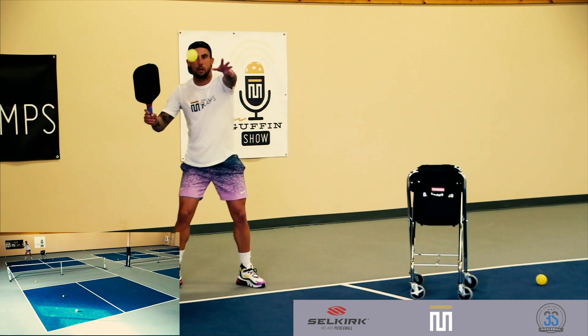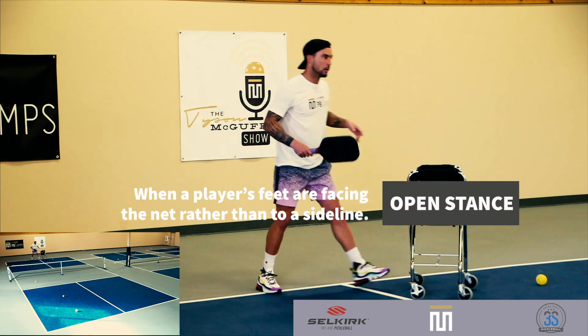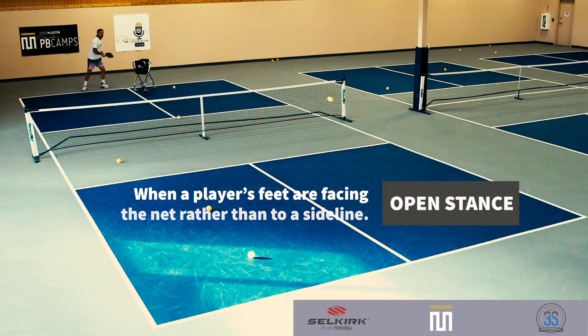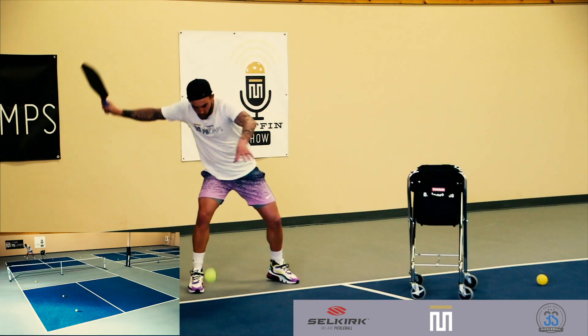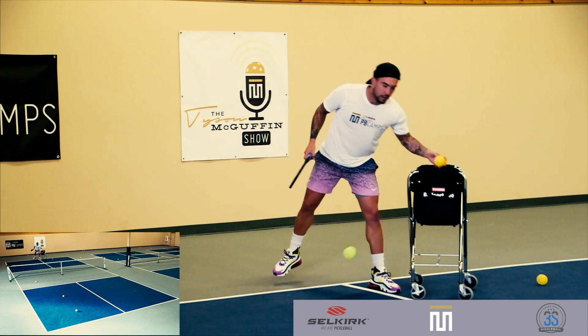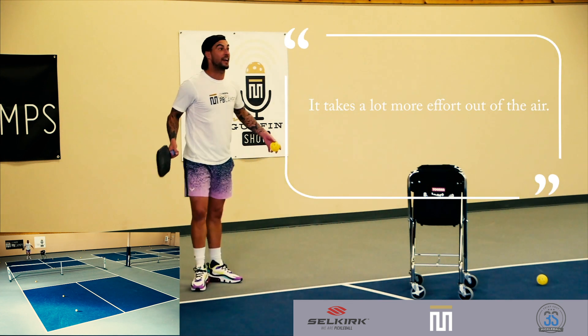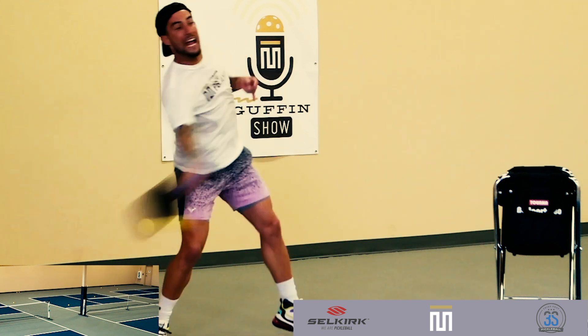And there you go. You'll notice here he's using an open stance, which is not the kind of stance he uses when he hits a traditional serve. Usually he plays that ball with more of a neutral stance or a closed stance. One of the things I really like about this video is how it shows him figuring this out as he goes, just like many of you at home will be as you're trying the drop serve.